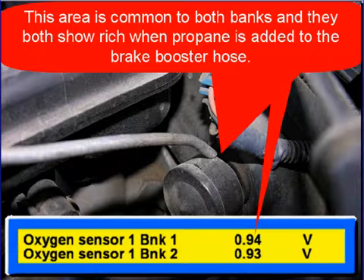Make sure you check MAP sensor hoses and all vacuum hoses everywhere on the engine that you think may have a vacuum leak.